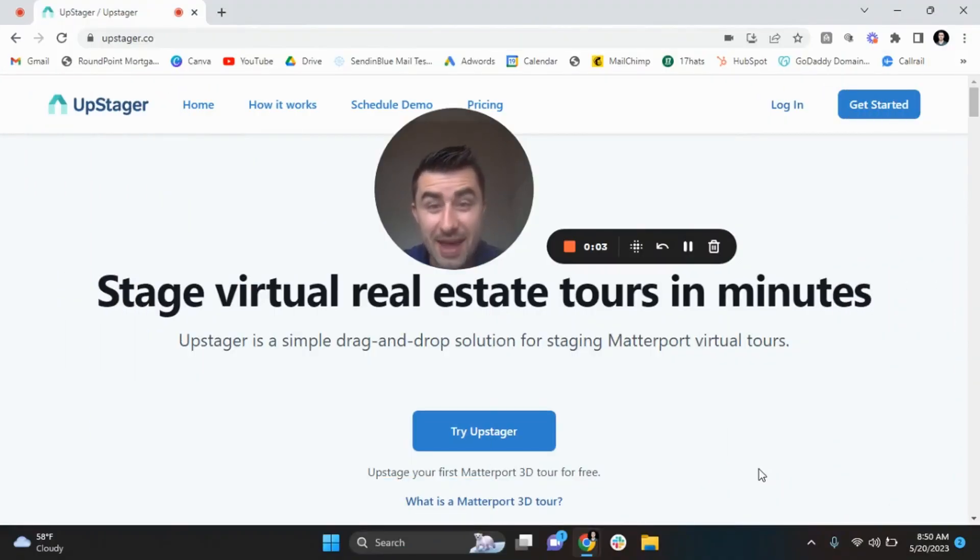All right guys, the time is here. In this one, like the title suggests, I am going to show you a free option for Matterport virtual staging. Free Matterport staging.